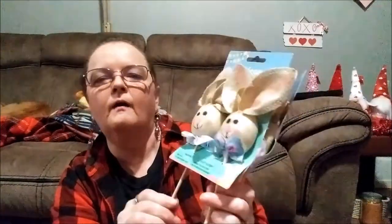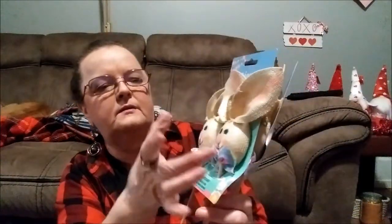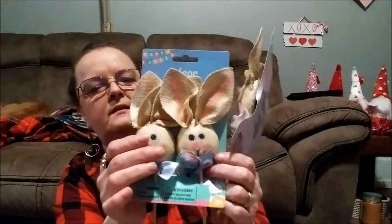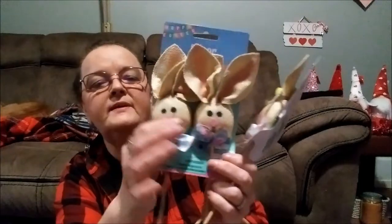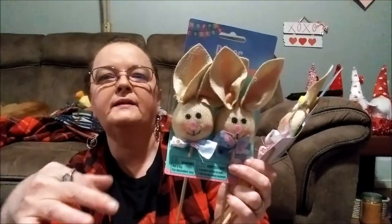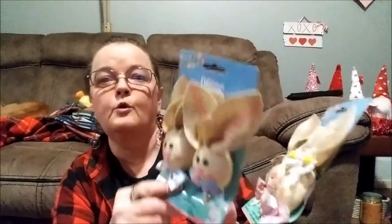You can take these off the stakes and glue them back to back, or leave one stick on and glue them back to back. Then put them, like, in the back of a truck, or in a flower arrangement. That'll look real nice.